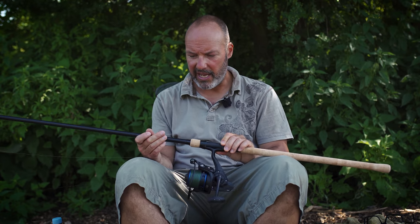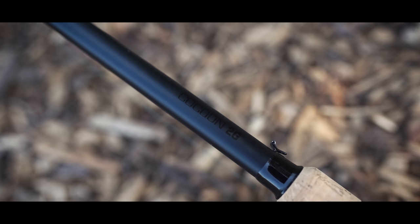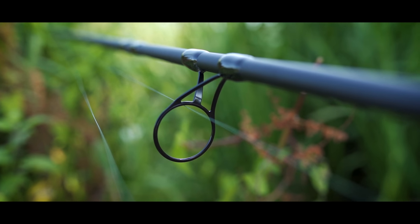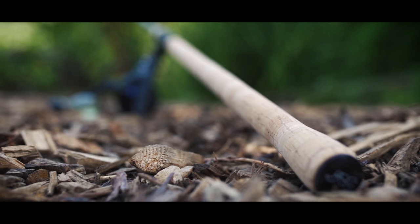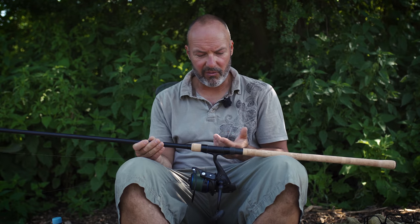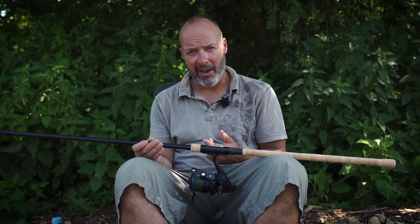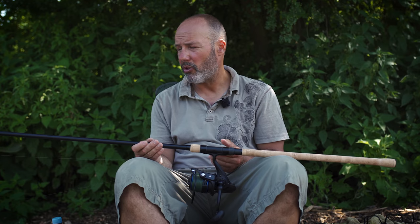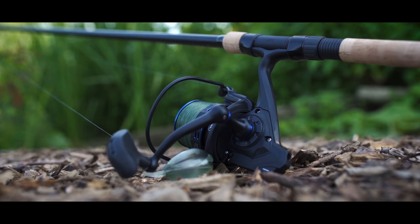The gear I carry: I've got a JRC Cocoon 2G rod, which is a dedicated floater rod — 12 foot, two-and-a-half pound test curve, lovely minima rings, very lightweight, full-length cork handle, nice and traditional. It's even got a keeper ring for hooking your hook on. The key is that the rod is responsive and light in the hand because unlike carp rods which you put down on the bite alarm, you're holding this all the time. It's light and responsive with a lovely progressive action — two-and-a-half pound test curve — and an absolute joy to play fish on, but with enough backbone for weedy waters.